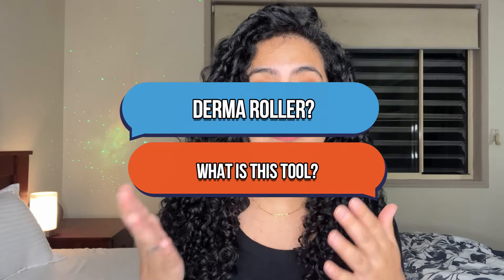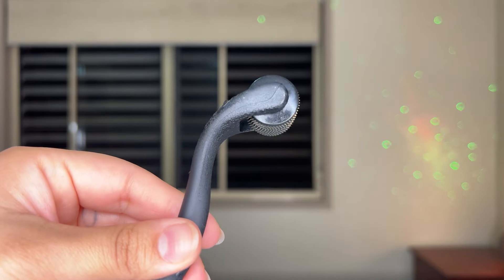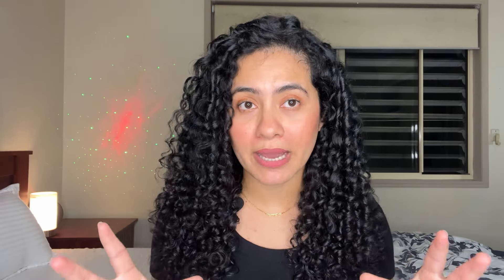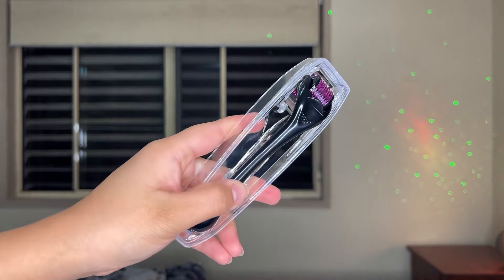Let's quickly dive into what is a Dermaroller, so you get the basics of what the device is and how it helps with hair growth. A Dermaroller is a tool in a roller form with hundreds of stainless steel or titanium micro needles. It is a manual tool — it doesn't need any electricity or battery to work. The micro needles help to improve the skin texture or scalp for your hair growth, and it can be used on your skin as well as on your scalp.